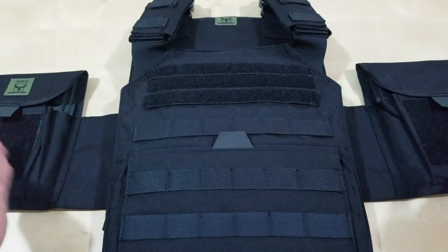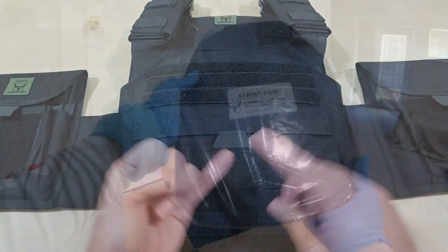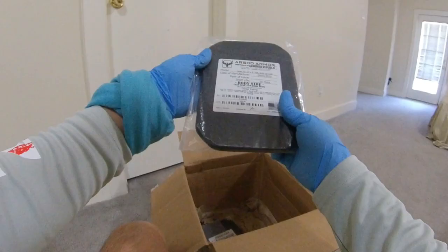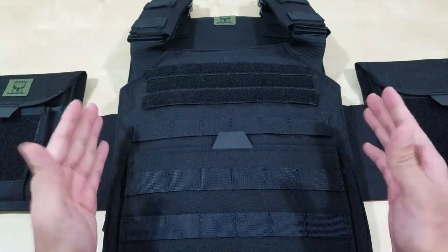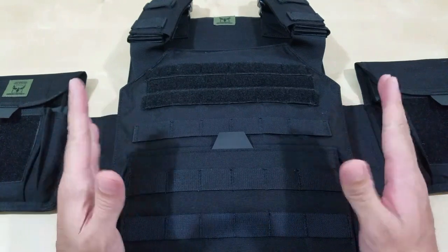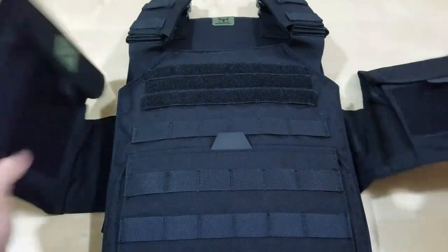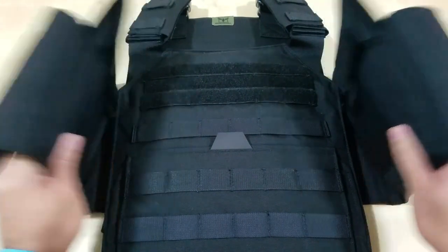I tried the steel side plates and they're heavy. Once you add steel plates front and back — I got 14x11 — and then add the side plates, that thing was heavy, and the cummerbund was kind of flopping. With the soft armor on the side plates, it's manageable, they hold up pretty good.